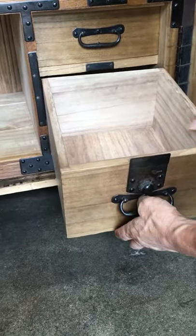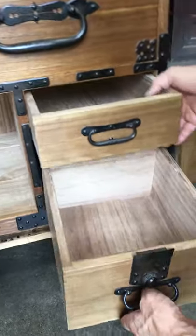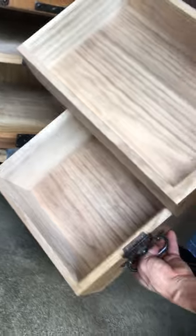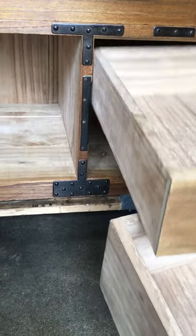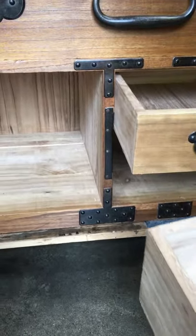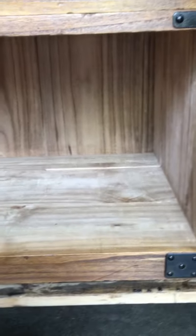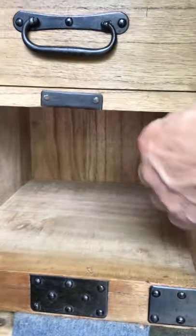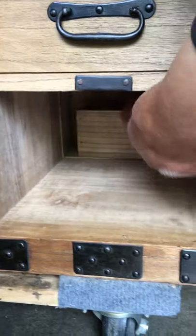You'll also notice that the bottom drawer is short compared to the drawer above it, to accommodate that secret box. When viewing the cavity of both drawers, you'll notice there is a cut line along here, and on the other side is a handle to a secret panel that then slides to the right, exposing the secret box.